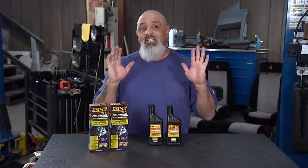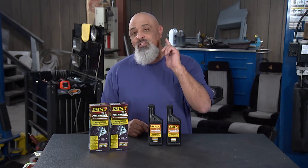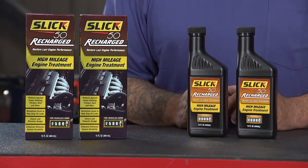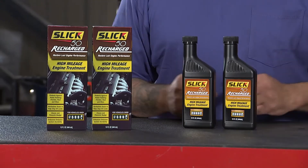Slick 50 Recharge. That's the kind of stuff you got to put in your engine so you can take care of it. Whenever you're doing those oil changes, throw in some Slick 50 Recharge. Remember, it's not an oil. It's an engine treatment.